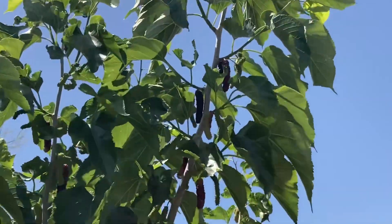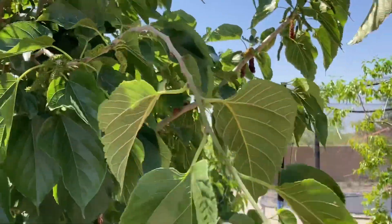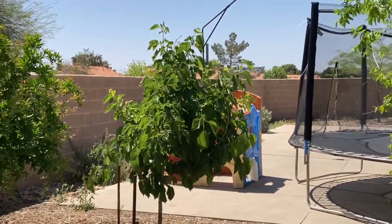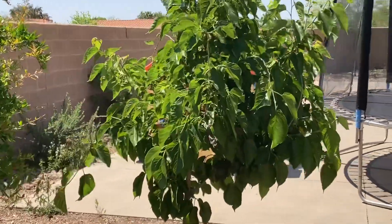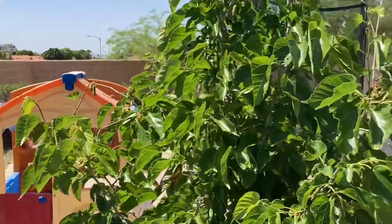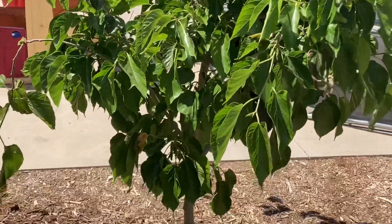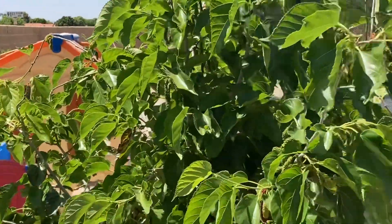You can see I'm getting berries way up here. We're going to walk over to the other mulberry I have, which is a little younger. I purchased it on Etsy as a very small cutting two years ago, and it's already catching up a lot — as you can see, it's very bushy.